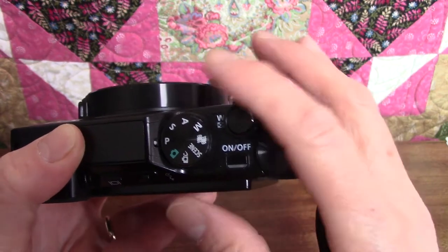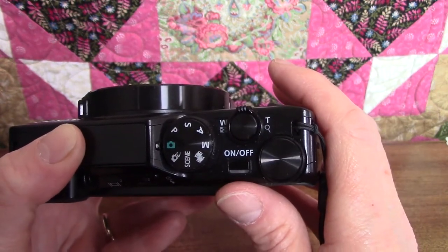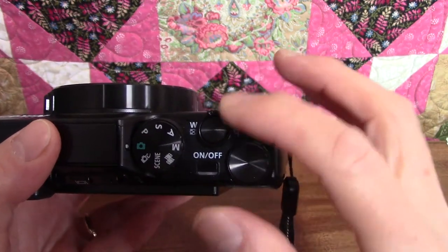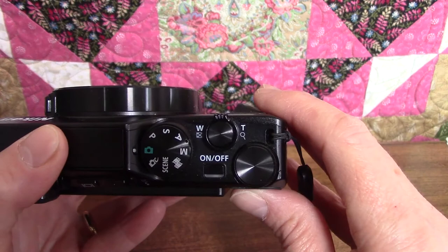So that's it for the mode dial — I'm going to set it back on auto, the little green camera, for now. Going back to the right of the mode dial, just above the on-off switch, is the zoom control, which is the outside ring, and the shutter release button, which is in the center of the ring.